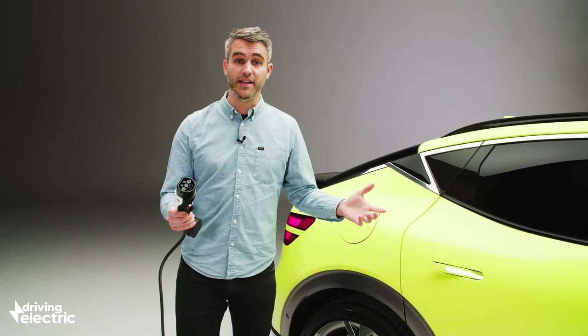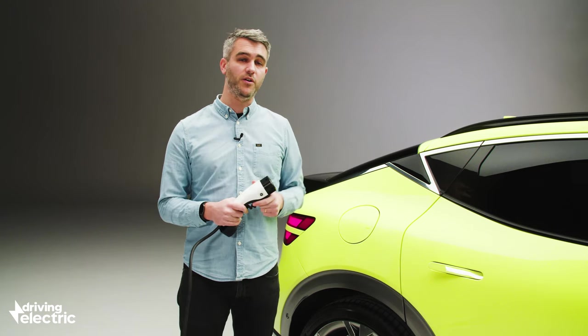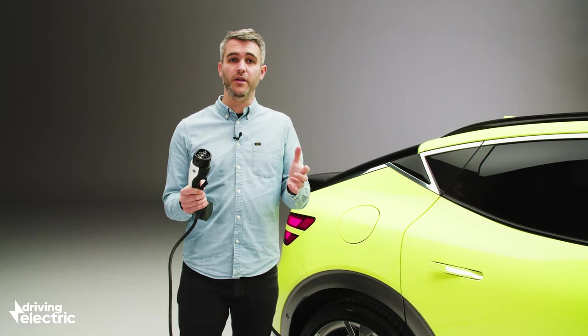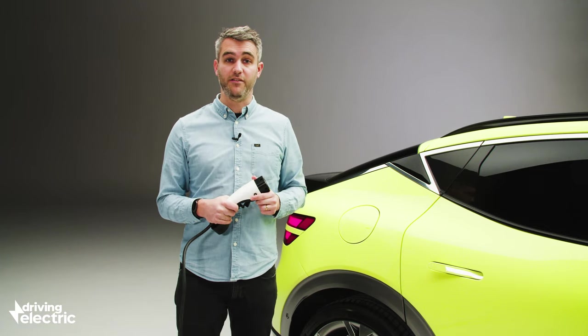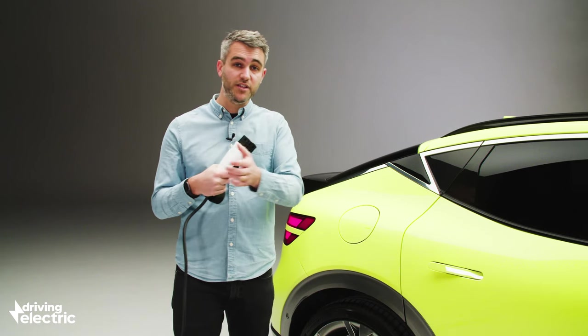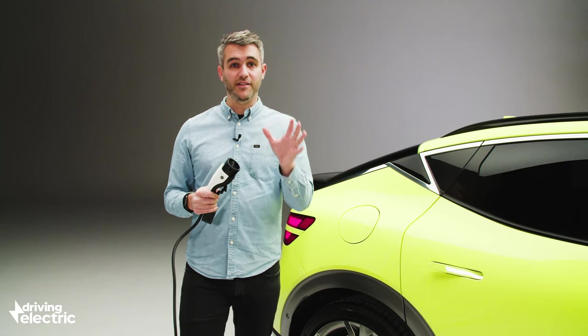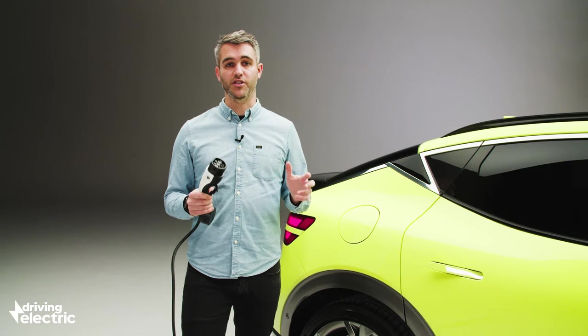It will charge quickly as well. Like the Kia and the Hyundai, the GV60 benefits from 800V charging technology, which means that if you can find an appropriate 350kW public rapid charger, you can top up the batteries from 10 to 80% in around 18 minutes. The Koreans are leading the way when it comes to fast charging technology.